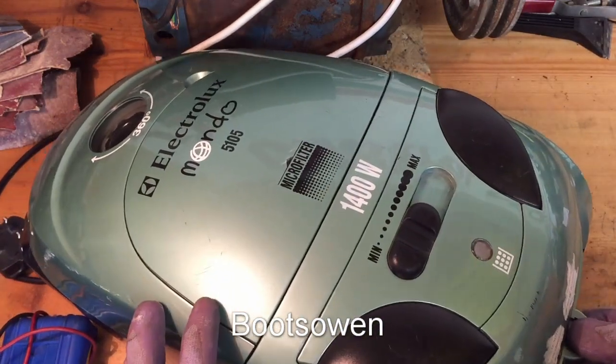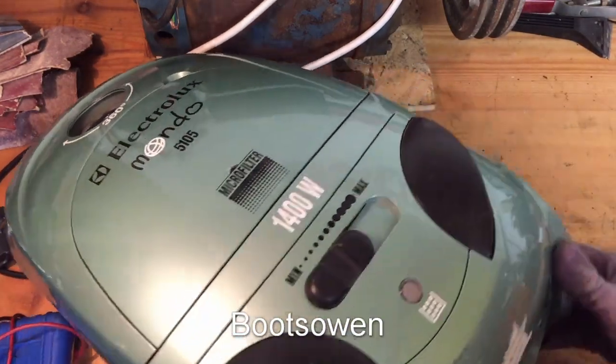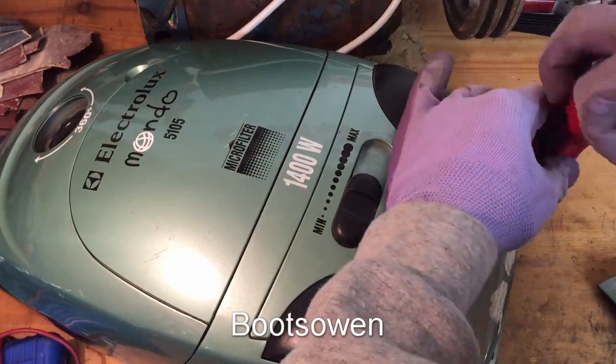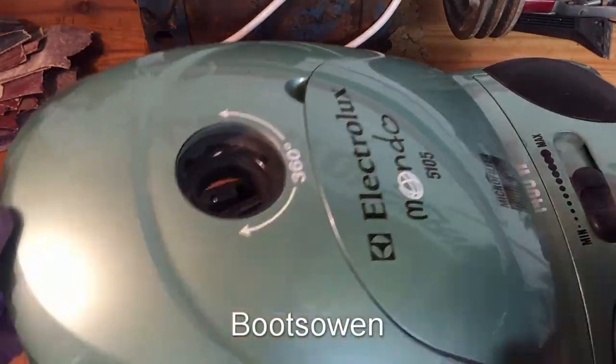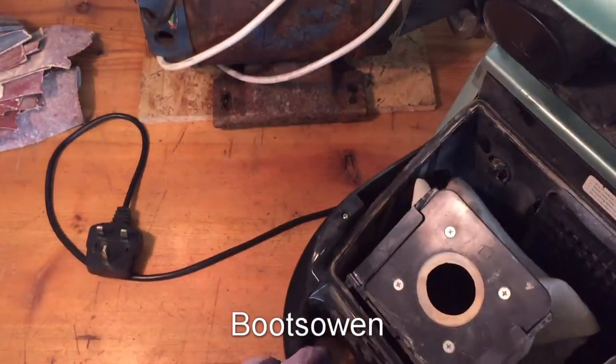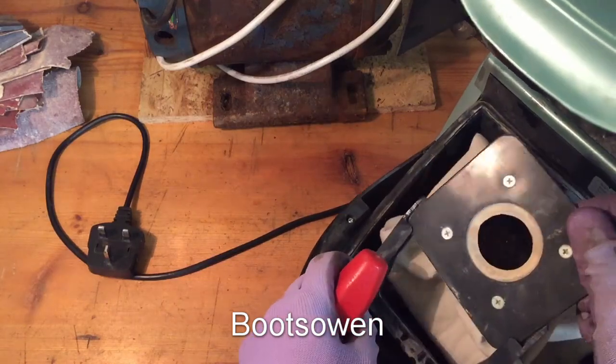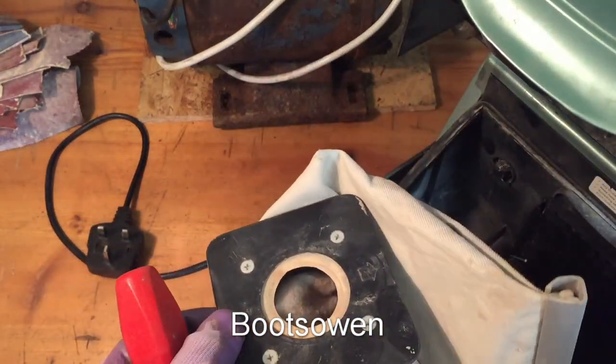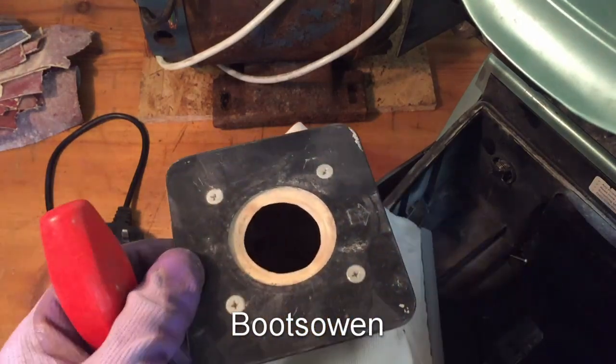Starting off at the back here, there's this little door, a filter in there, and there's two screws — one here and one here — so we get them out. Then if you open the handle there, there's the bag in there, let's take that away. I like it because it's got a reusable bag, so you can just open that plastic thing on the end and empty out this bag.